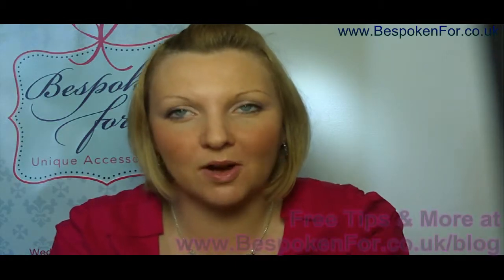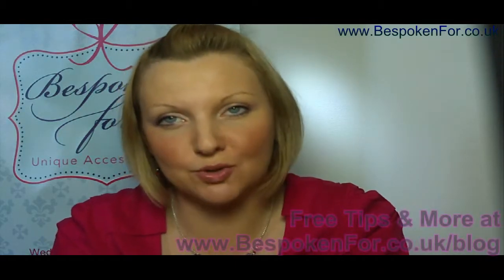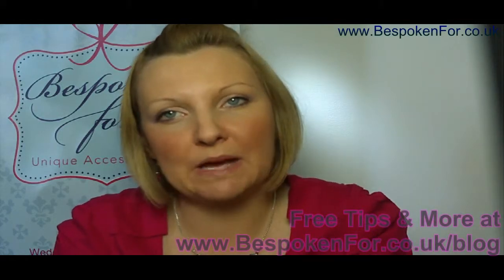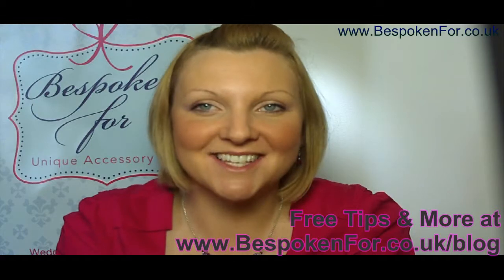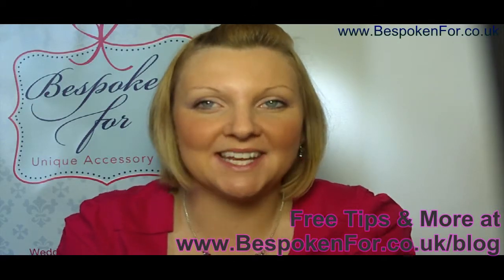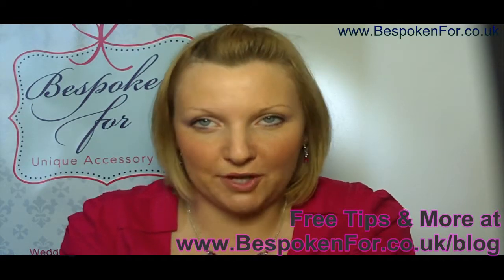Hello, I'm Jenny Bush from Bespoken For, and today I just want to give you some ideas of ways to accessorise your shoes. If you've got a plain pair of shoes and you're looking to add an extra little sparkly touch, something just a little bit special and unique, this is a great option for you.